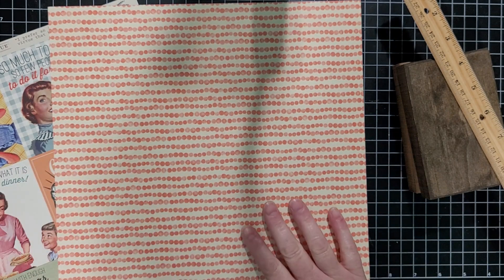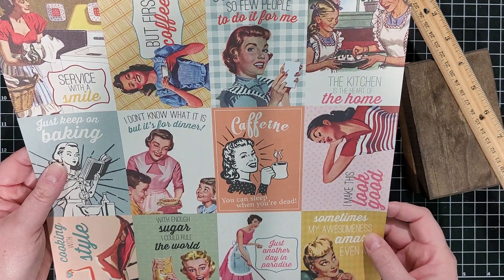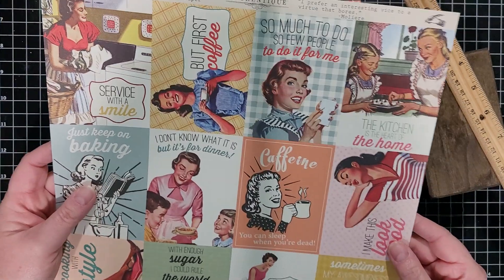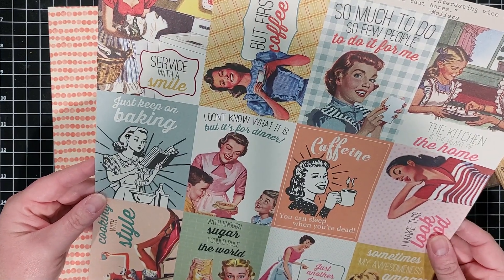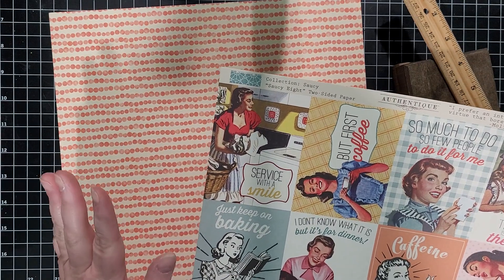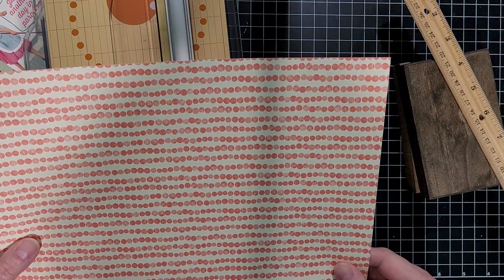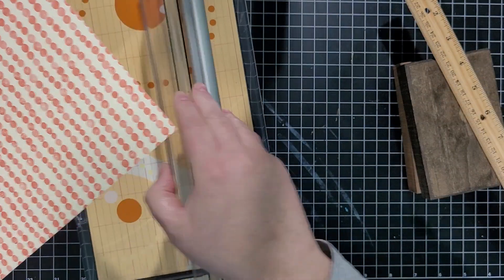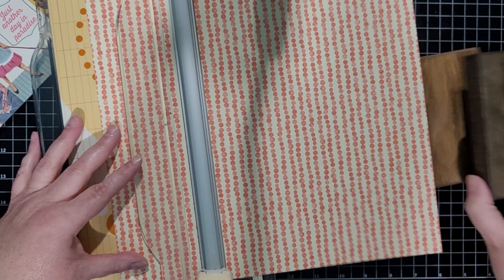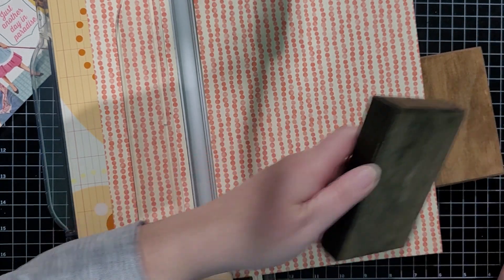I'm going to cut this, and then the other piece of paper I got was just this vintage, funny two-sided paper from Authentic that I got when I used to work at a scrapbooking store. I'm just going to find the one that kind of makes me laugh and cut that one out. I think this one right here — 'Service with a Smile,' she's doing laundry — that would actually be kind of cute in the laundry room. So I'm going to decide which way I want the bubbles and little dots to go. It's three inches — just right at three inches.